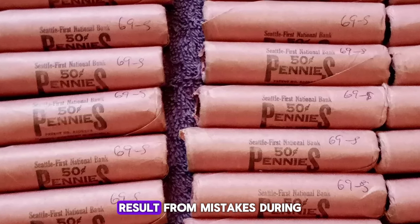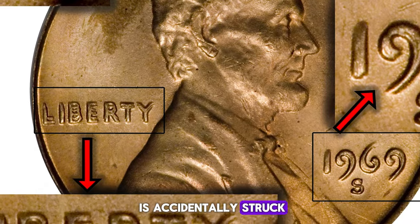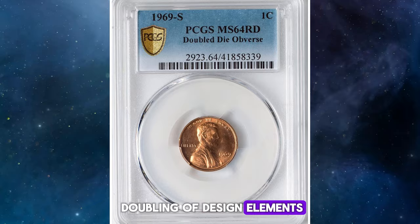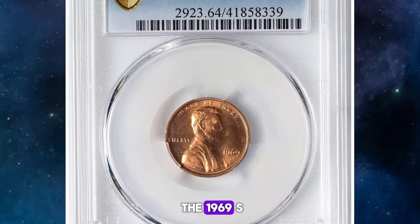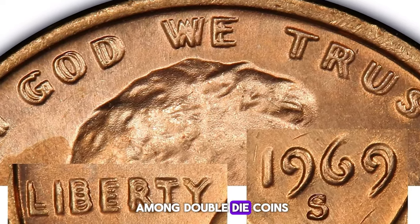Error coins like these result from mistakes during the minting process, where the coin's design is accidentally struck more than once, leading to a noticeable doubling of design elements. In the case of the 1969 S Lincoln Cent, the doubling is particularly dramatic, making it a standout among double die coins.